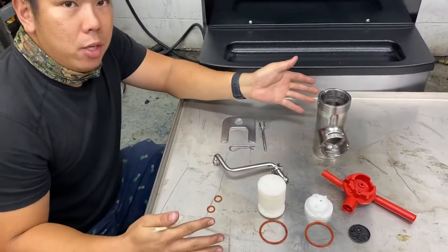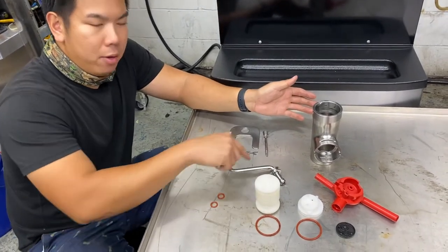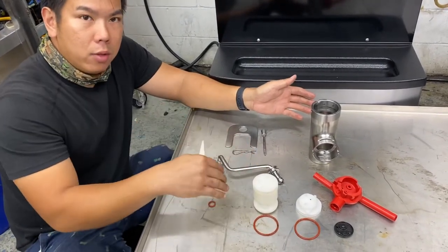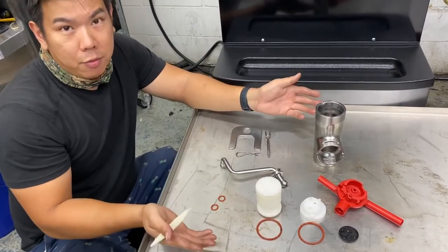This would be the same exact thing you would do on the opposite side of the machine, except your feed tube, instead of being a bent one, you're gonna have a straight one. You're gonna notice the difference when you're putting it on because you're gonna see that one just doesn't fit.